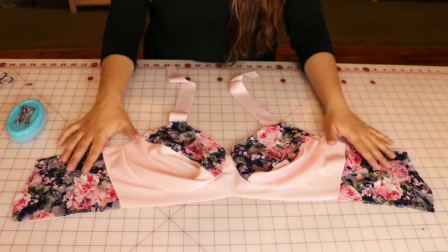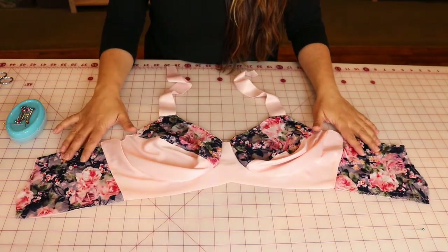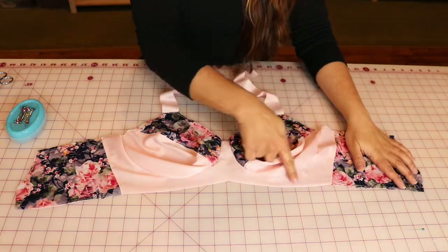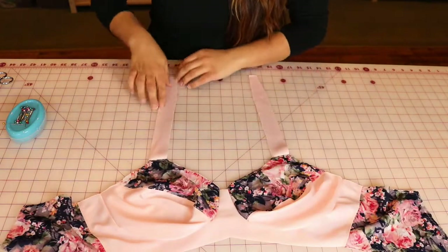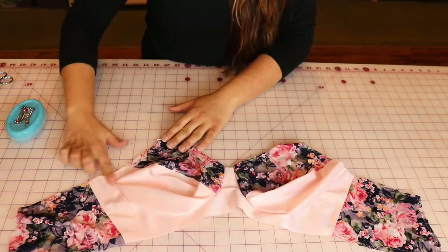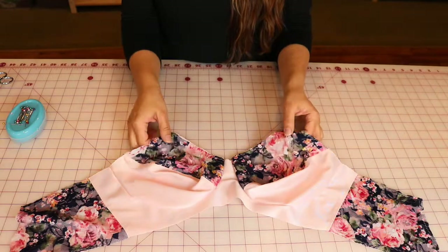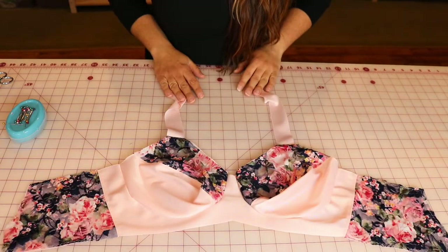Once we're here, we're starting to look like an actual bra. The next step is to apply elastic. We're going to apply elastics in a few different ways — first the bottom band, then the top band into the straps if you're doing a strap pattern. If your pattern doesn't have a strap, you'll just do along the top edge, and then we'll also do the neckline trim if we have that. We're progressing along quite nicely here.